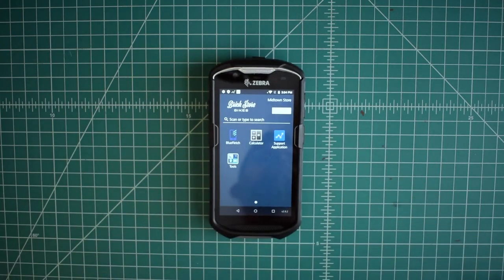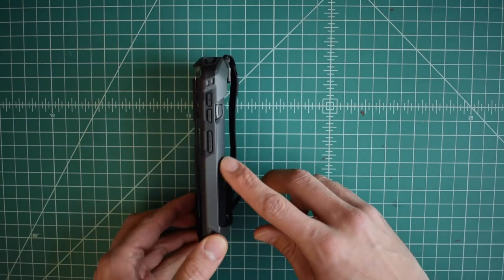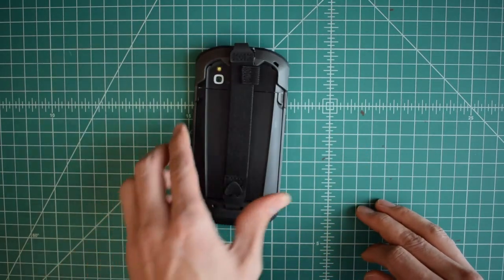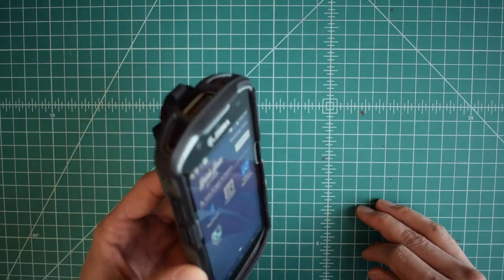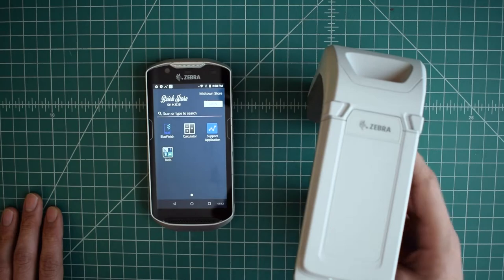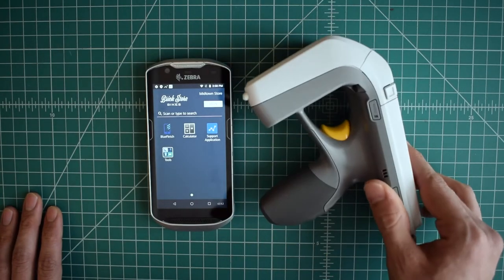The Zebra TC57 includes multiple accessories to pair with the device, from a more ruggedized boot to handle higher drops, to a trigger scanner for more rapid scanning, and ultimately an RFID attachment if desired to increase the functionality to include RFID scanning in the field.